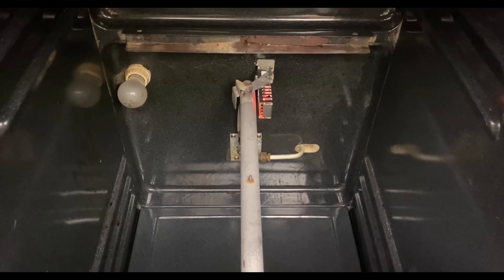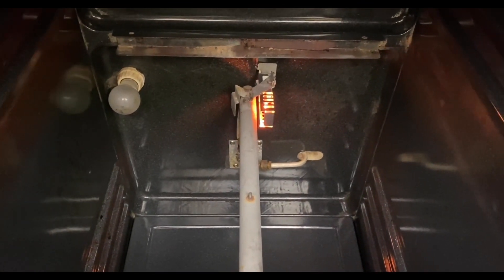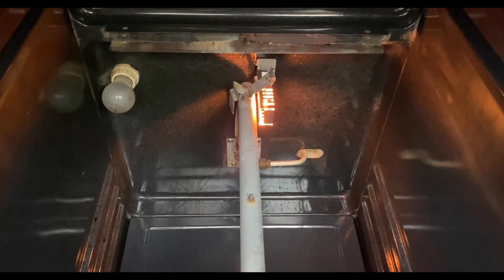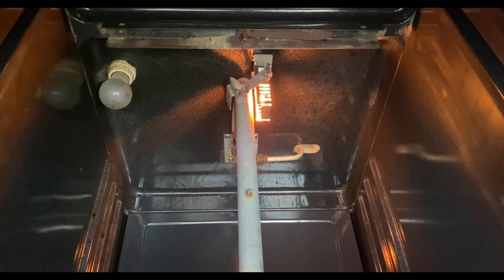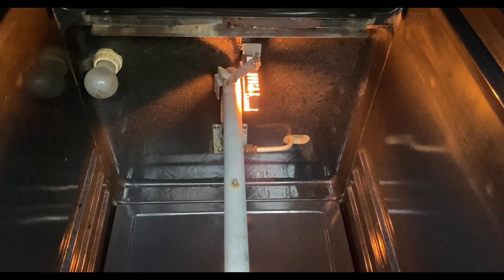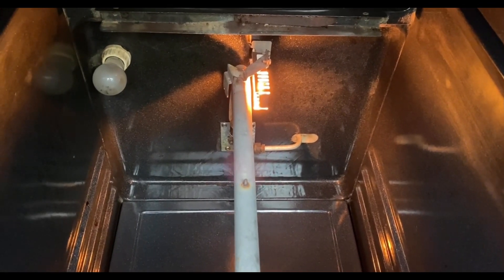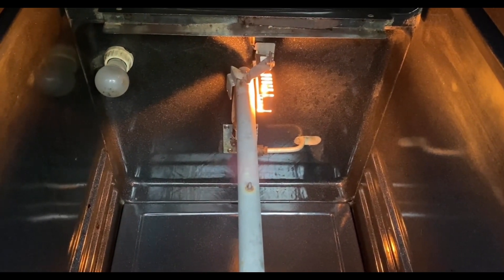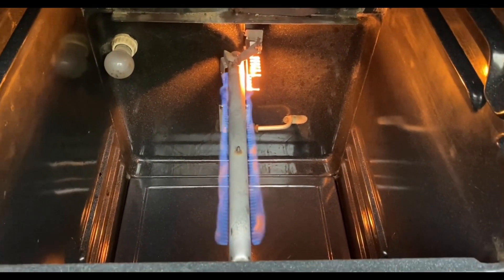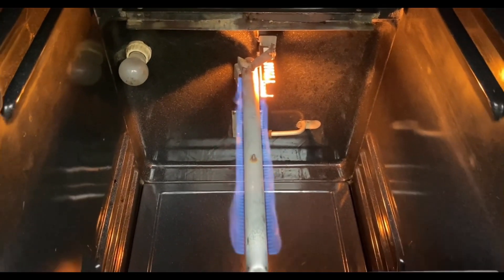I saw it light — that's a good sign. There it goes, it's glowing orange, supposed to go white. It's showing brighter on the camera. Oh, I hear a little action — oh, there's the gas! Bingo! Hooray! All right, that's what it was — the igniter.